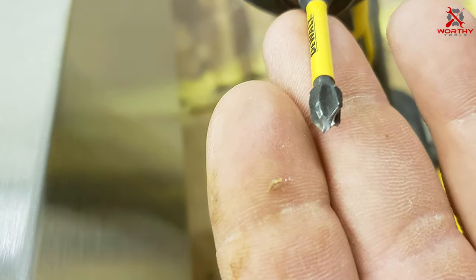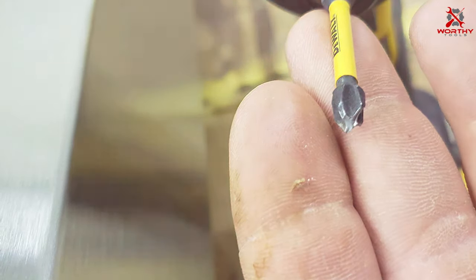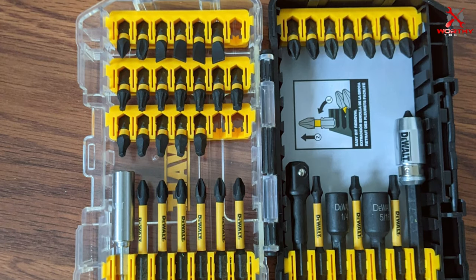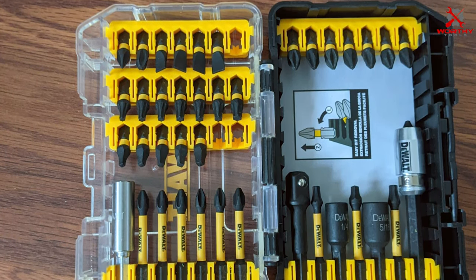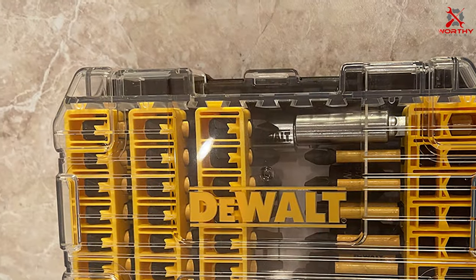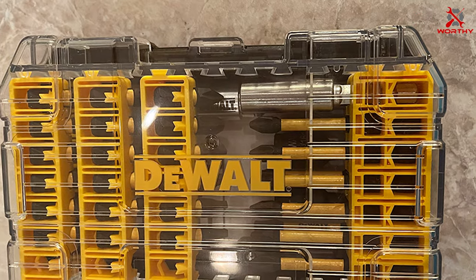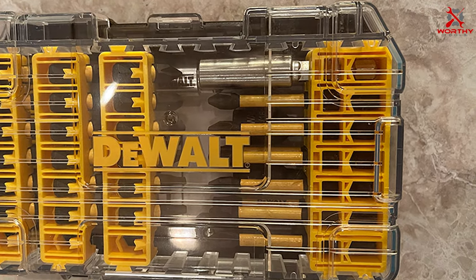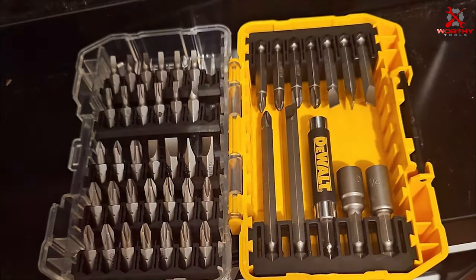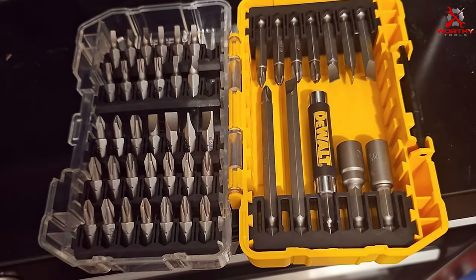Quality-wise, DeWalt doesn't disappoint. The bits are constructed from hardened steel for maximum durability and wear resistance, and their black oxide finish further enhances longevity by preventing corrosion. For usability, the included magnetic screw lock sleeve ensures easy and secure bit changes even in tight spaces. The clear case provides visibility and organization. In terms of effectiveness, DeWalt's Flex Torque bits deliver exceptional results, especially in demanding applications, gripping fasteners firmly and reducing slippage.